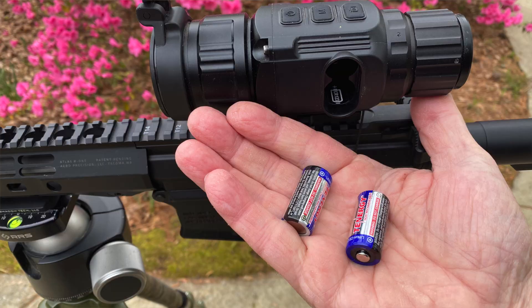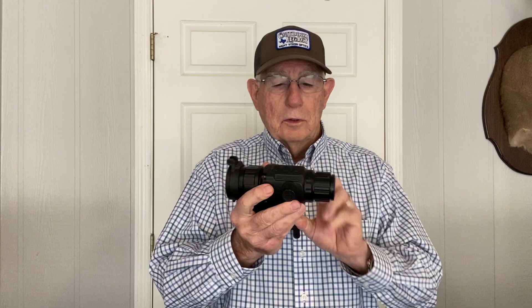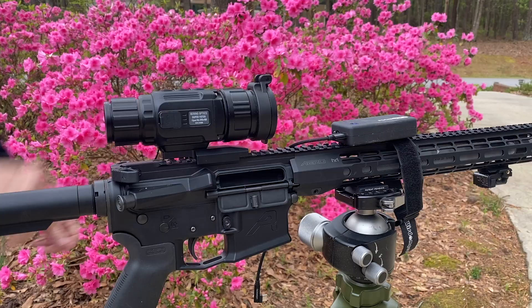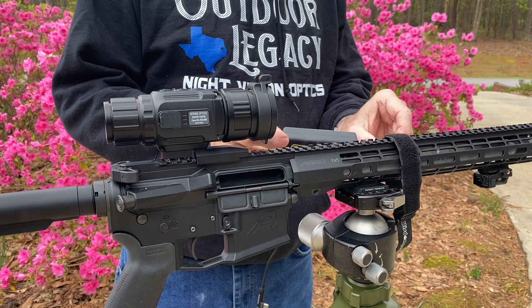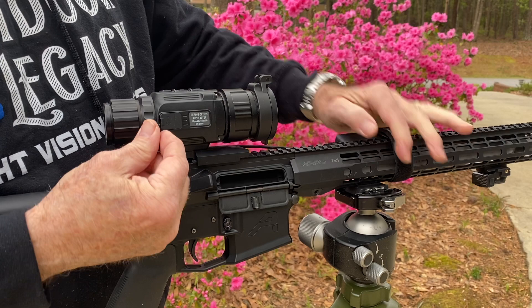It runs on two CR123 batteries — it just pops out just like the other Hogster models. One thing to note: the Super Yoder will go through batteries pretty quickly if you're running CR123 lithium batteries. I would suggest that when you buy this scope, also buy a power bank so your run time will be a little bit longer at night. On a pair of these batteries you're looking at a couple of hours, and that's using the standby mode.